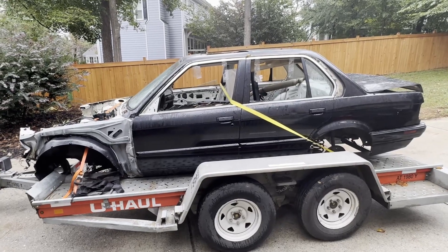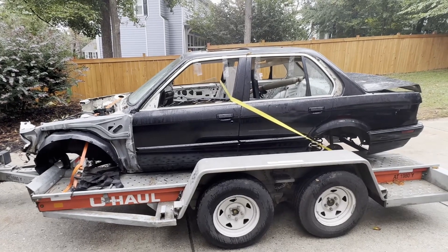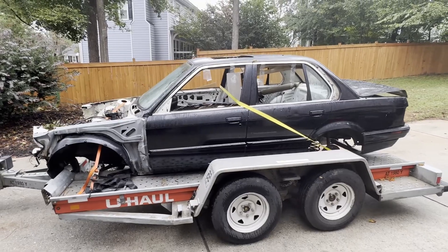Hey guys, just want to do a little quick update on the 91 parts car. We are loaded up, headed for the scrap yard.